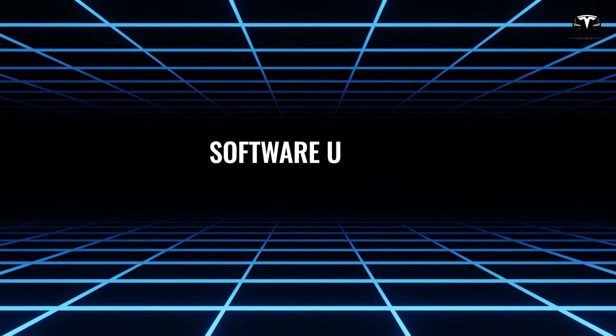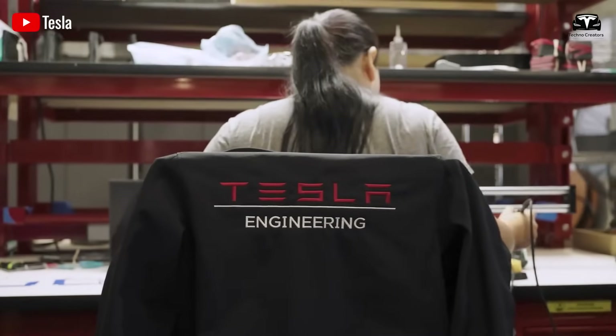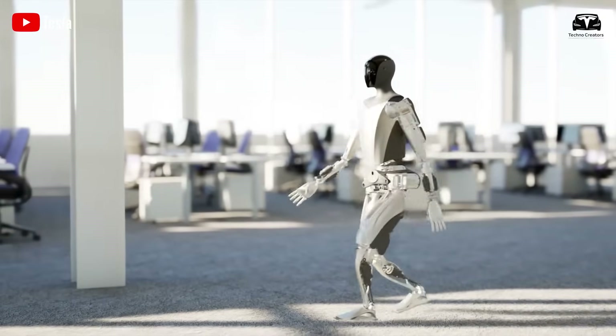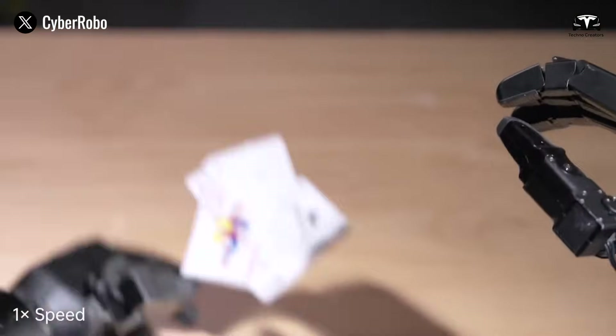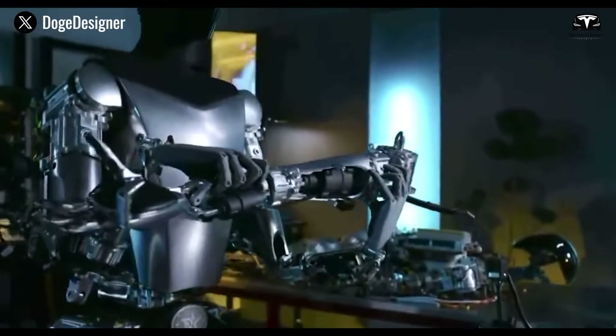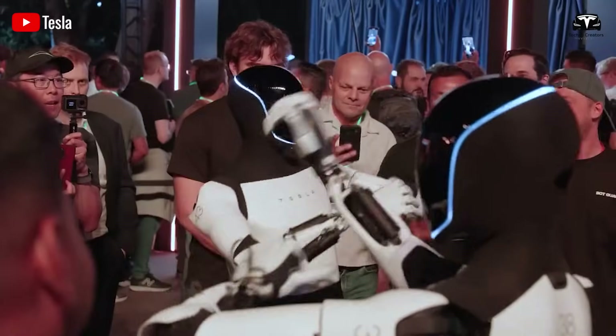After completing the initial tests, the next critical step is updating the robot's software. Tesla is renowned for its over-the-air updates, which continuously enhance the performance and functionality of its products, and Optimus is no exception. These updates are essential for unlocking the robot's full potential, as they can improve its AI learning capabilities, refine its movements, or introduce entirely new features.